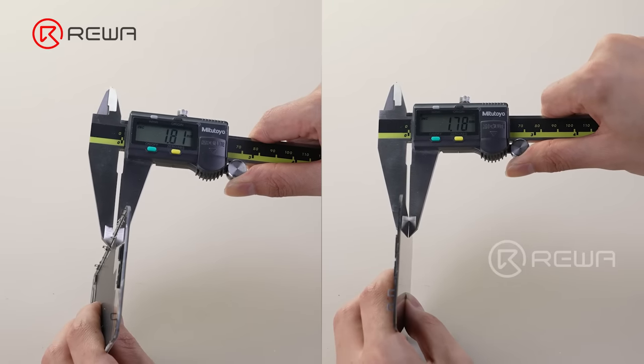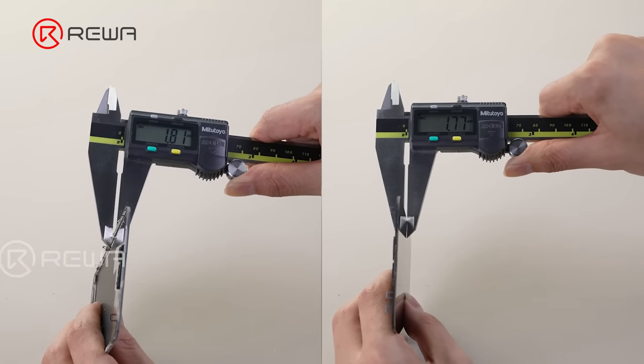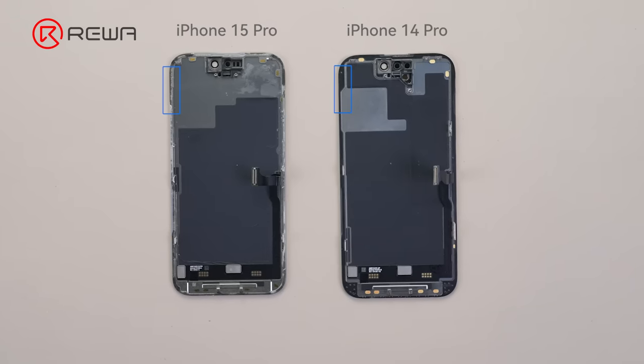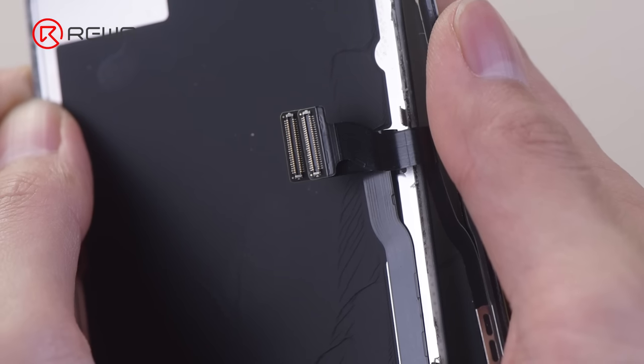Moreover, the 15 Pro screen's thickness has increased slightly. Next, let's compare the back of the screen. Compared with the 14 Pro, it has a much narrower bezel. The connector size remains the same.